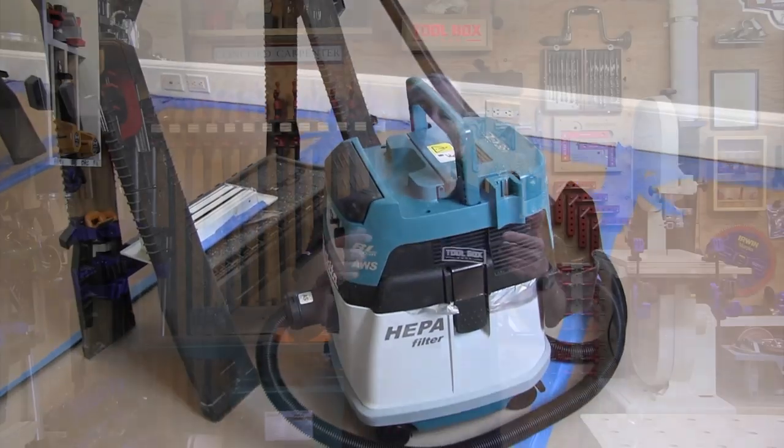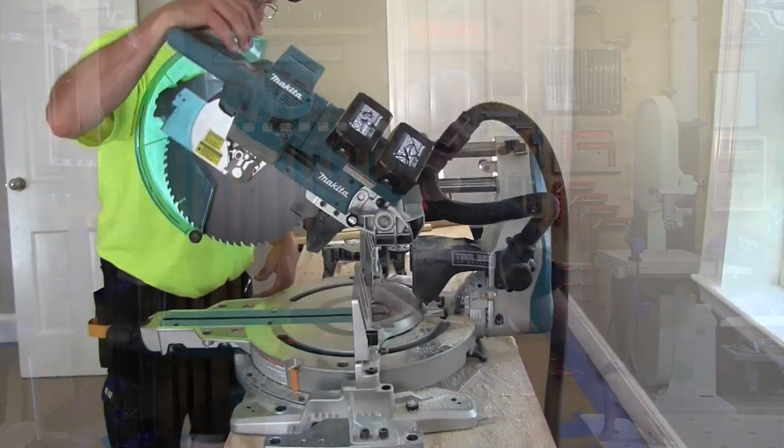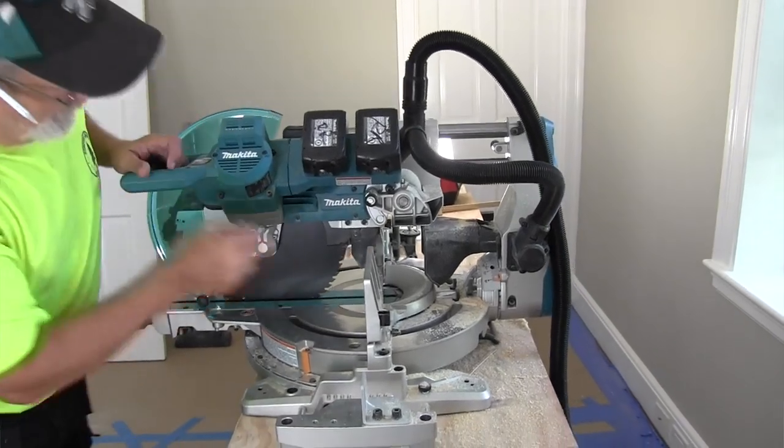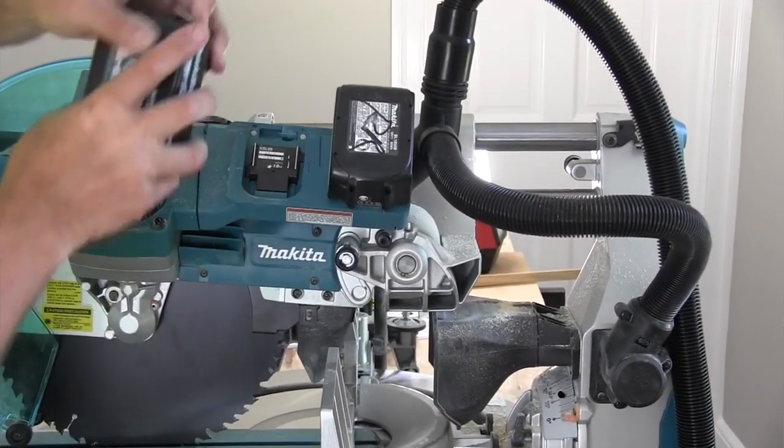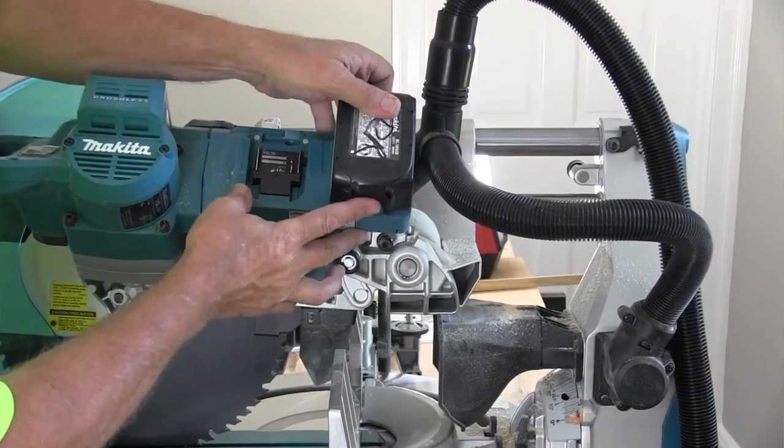As far as run time, if you power this thing with two 5 amp hour 18-volt batteries, you can make up to 175 cuts per charge on 2x12 lumber. That's awesome. One pair of batteries easily got us to the end of the day — most times two or three days. And don't forget, Makita batteries charge fast.